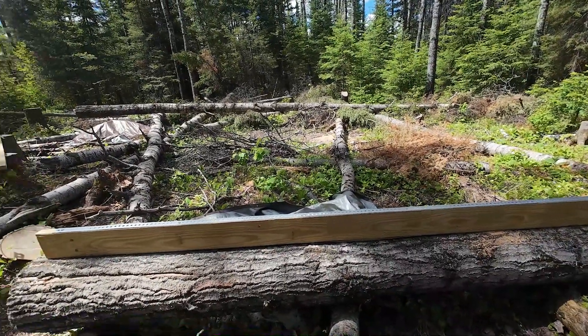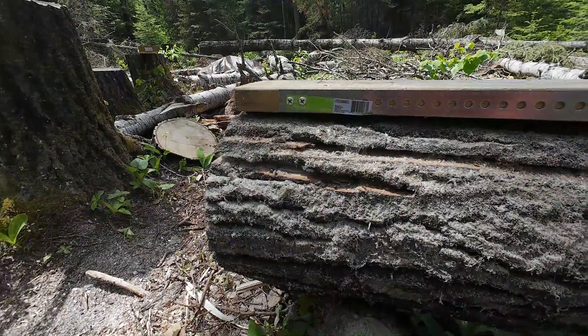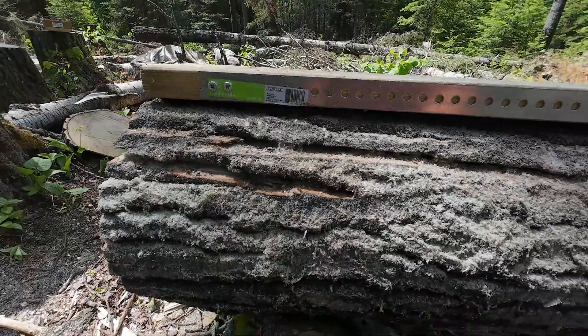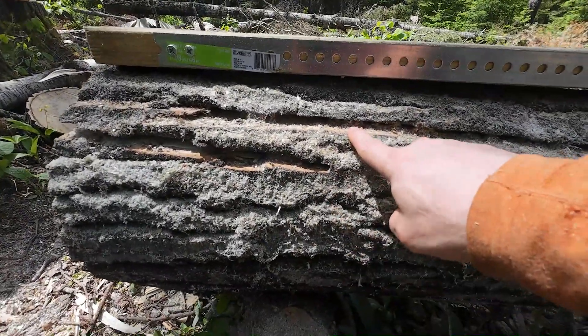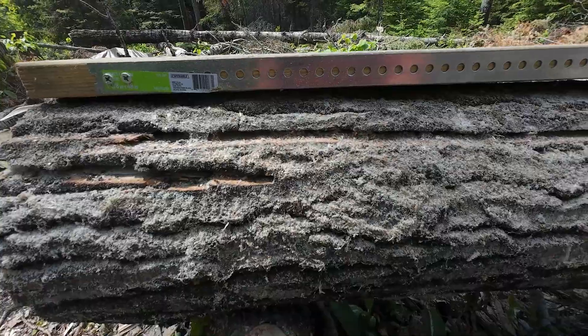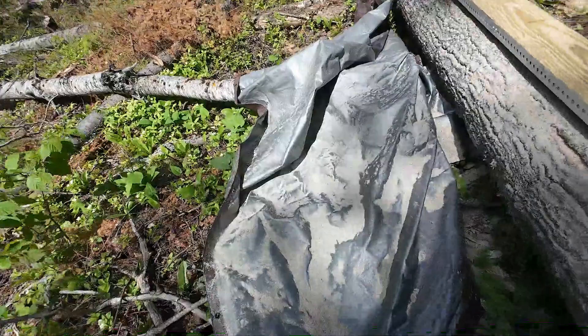Okay guys, 20 minutes of cutting for this and I think the board is working pretty well. You can see on here this is where it started going down, and it's still equidistant — so I think these are going to work out well. But I want to show you something — this is what's coming out of this chainsaw.